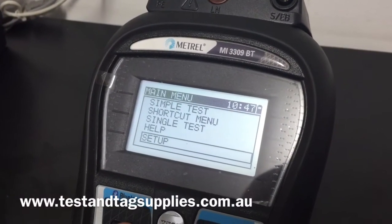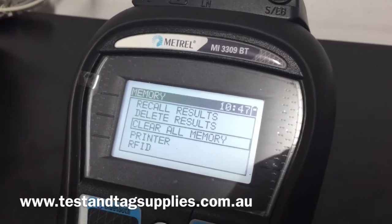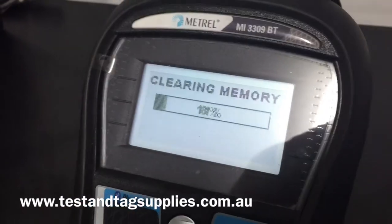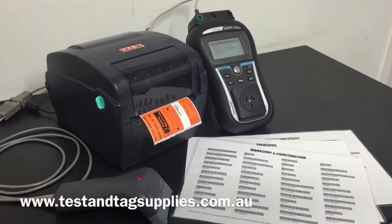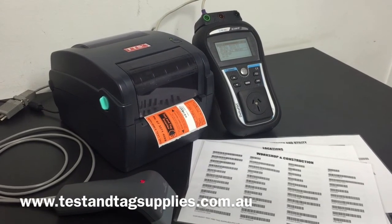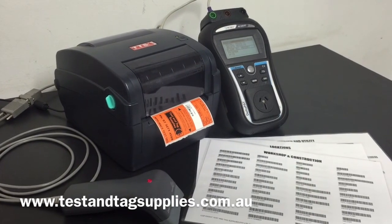Once testing is complete, we go to the menu, select memory, and clear the results from the tester, allowing future tests to be saved. For more information on the Metro Print Scan Pack, contact Test and Tag Supplies or visit our website at www.testandtagsupplies.com.au. Thank you.